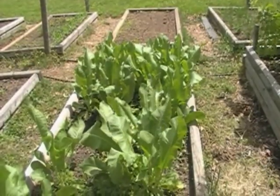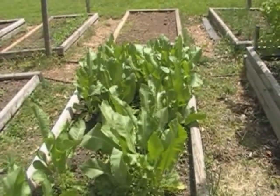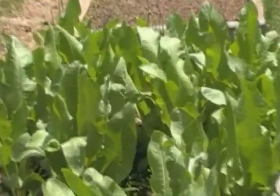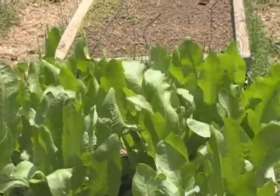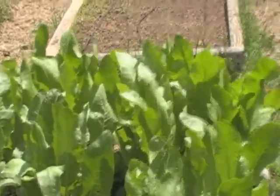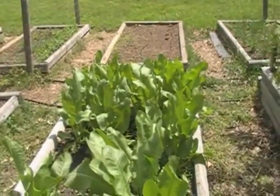Hi, this is Glenn and I'm out here looking at my horseradish bed. As you can see it's getting up there — I need to cut it down, but today is usually my day off.